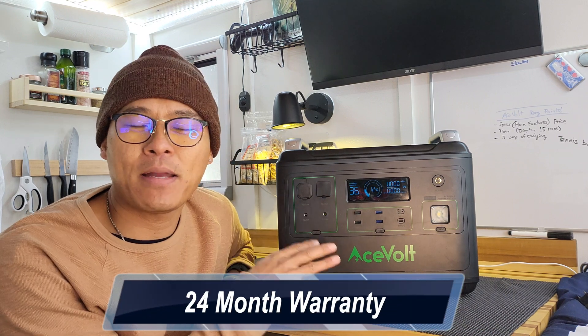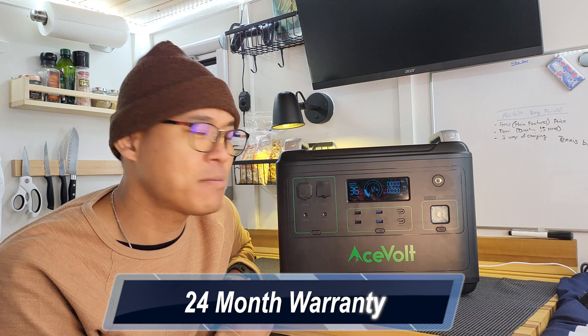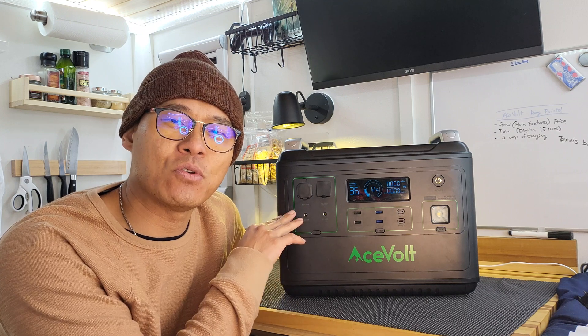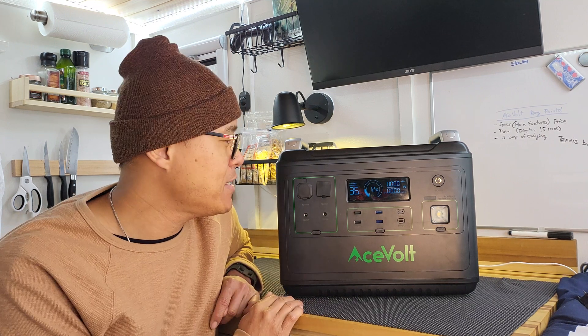This battery is incredibly safe. This chemistry poses no risk of explosions due to high temperatures — it'll just shut off on its own. Another cool thing is the supercharging technology. When you plug it into a wall, it charges at 1100 watts, going from zero to 80% in just 87 minutes.